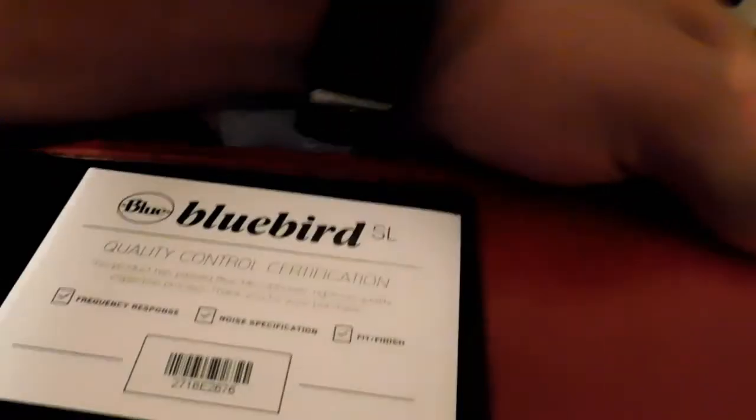My daughter in the background. But let's open it up and see what we got here. That's not too fancy — I like that. Let's see what the microphone looks like. Let me get the camera right. Alright, there's the microphone. There it is. Take it out the plastic. And we got the microphone — there it is. Nice.